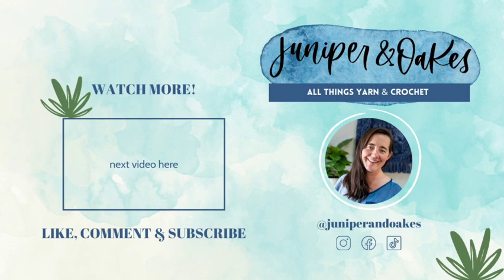Before you go, please subscribe to this YouTube channel so that you're notified when the next tutorial comes out and for all my yarn-related content. Go ahead and like this video and comment if you're participating or not — I'd love to hear from you and I'm excited to start this crochet along with you!